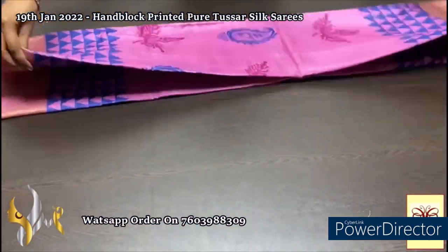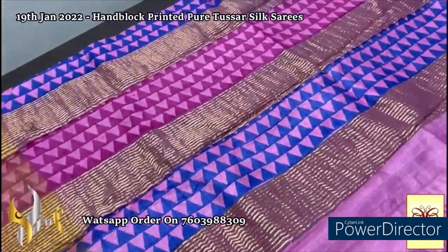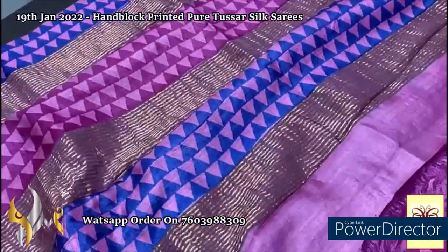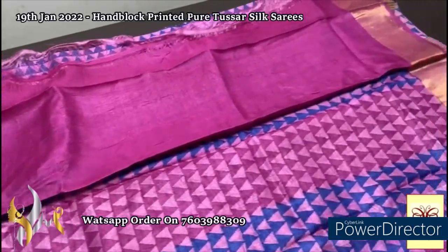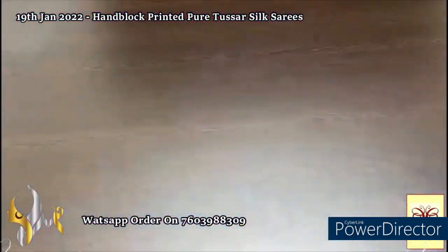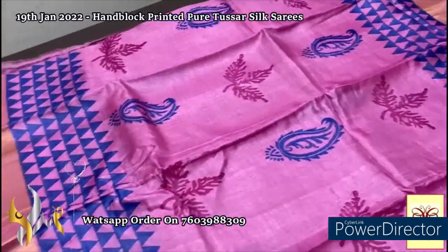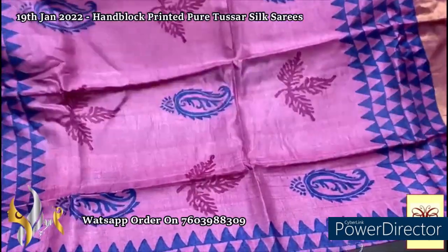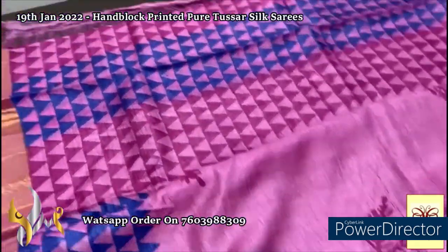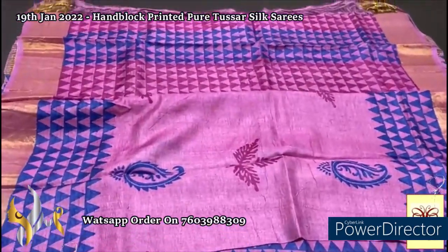Here we have a beautiful pink saree with block prints in deeper pink and royal blue, with golden zari lines. Deep pink contrast blouse piece — slightly darker shade than the body. The complete zari border is on a pink base with beautiful golden zari and triangle shape printing done horizontally in both sides using royal blue. The top body has motif designs and the lower half body is completely printed with a triangle border done vertically — a very different design in a half-zari pattern.